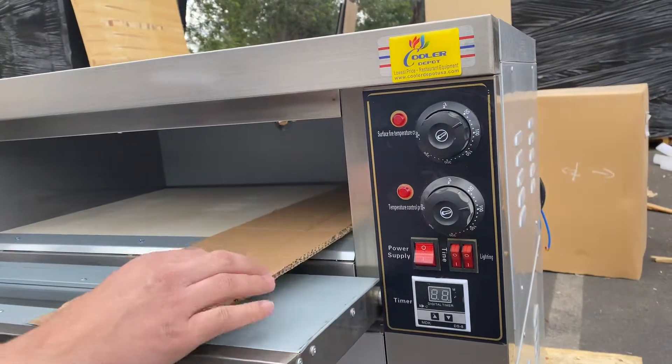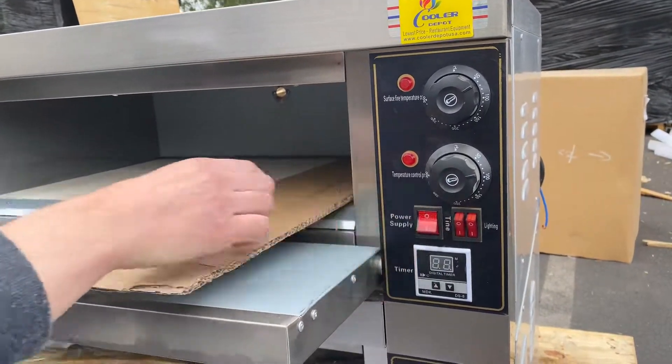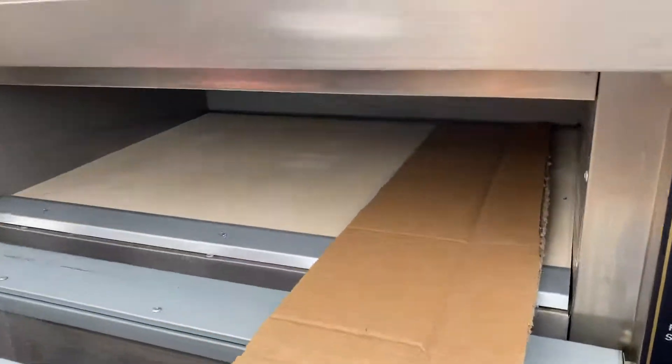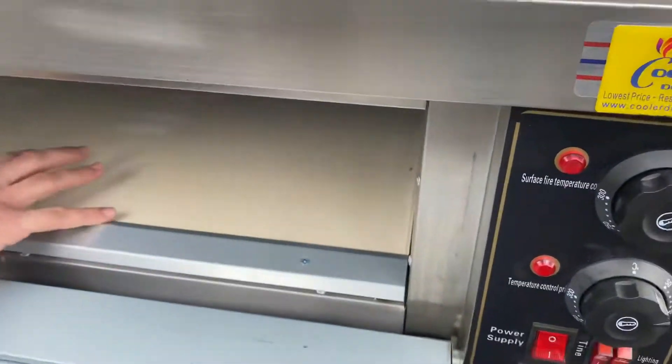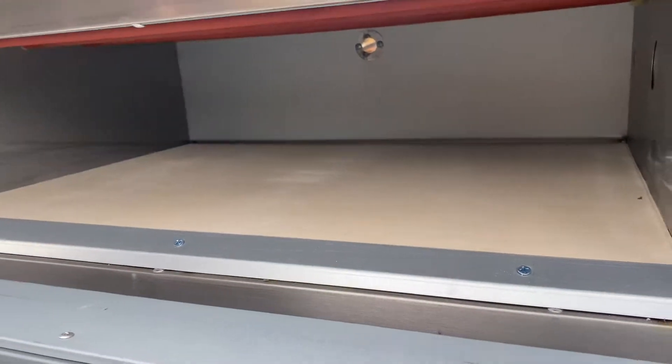We have our power switch, we have a lighting switch, and a timer switch. As you can see on the inside, you have stone for these ovens — the stone is going to be on the inside.